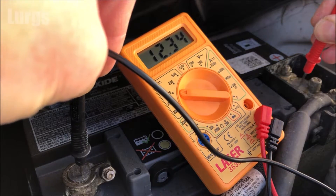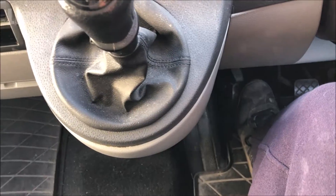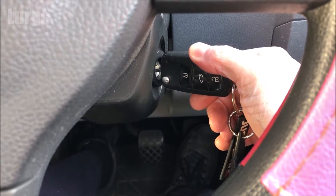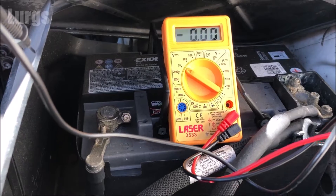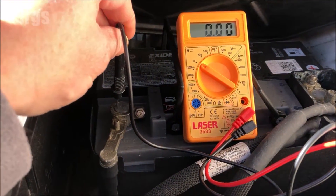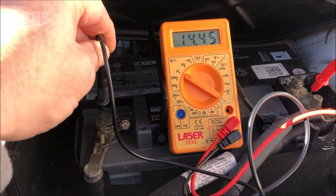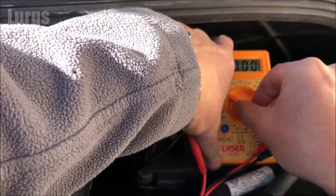What we'll do now is start up the van and then we'll check the battery again just to make sure that it's charging properly. Make sure it's not in gear - let's fire the beast up. Now let's check the battery again. We've got a reading of 14.45 volts and that means the alternator is charging the battery correctly. Fantastic.